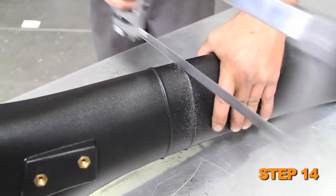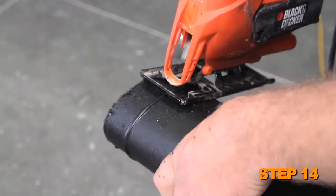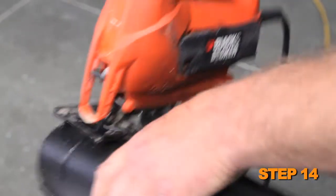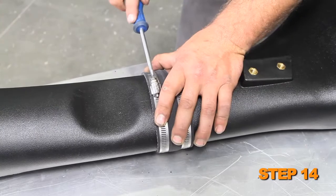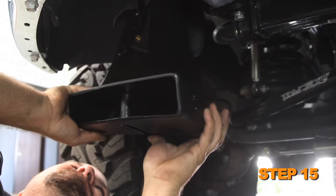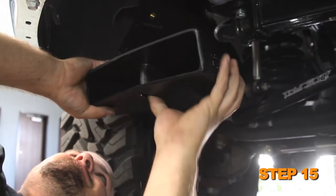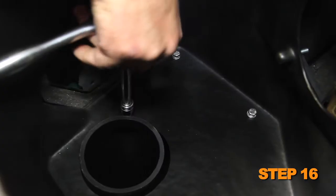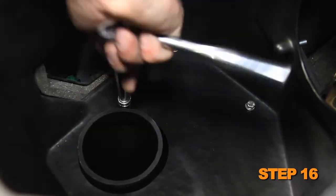Due to the different front bumper lower valance styles available, it may be necessary to cut the 1.5 inch section between the beads out of the scoop and join the two sections with the provided silicone hose and hose clamps as shown. Set the fresh air intake scoop into position. If there is a 1.5 inch gap between the scoop and the lower valance, then the scoop will need to be cut. Secure the top of the fresh air intake scoop to the air box with the provided hardware.